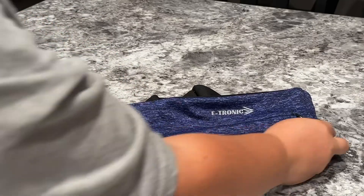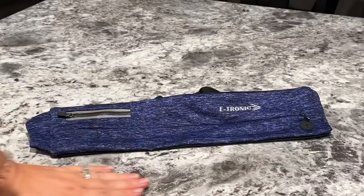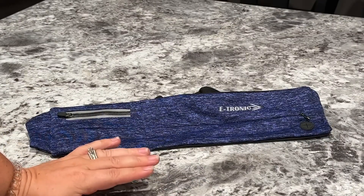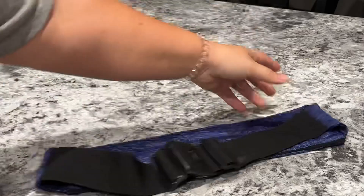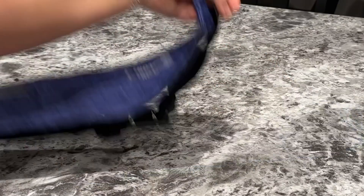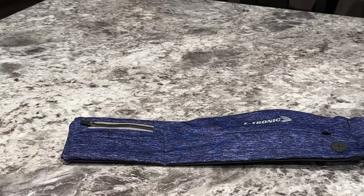But yeah, this is just such a simple thing but it's come really in handy when I'm running. I really like that it's lightweight, it's durable, easy adjustable with the waistband, and it's very comfortable on, and it comes in a bunch of different colors. Thanks guys!